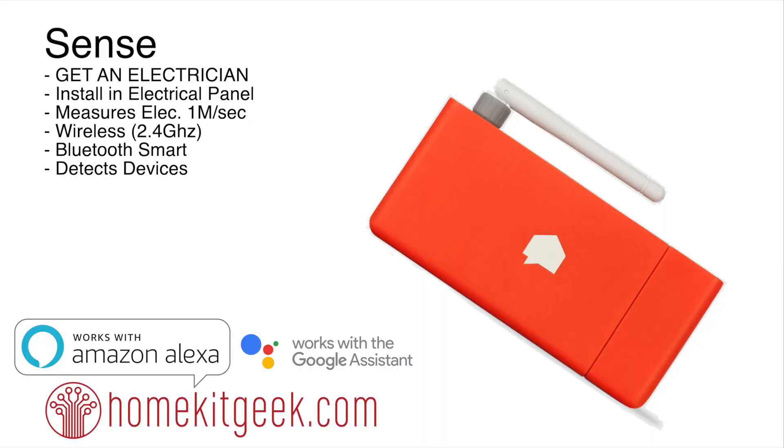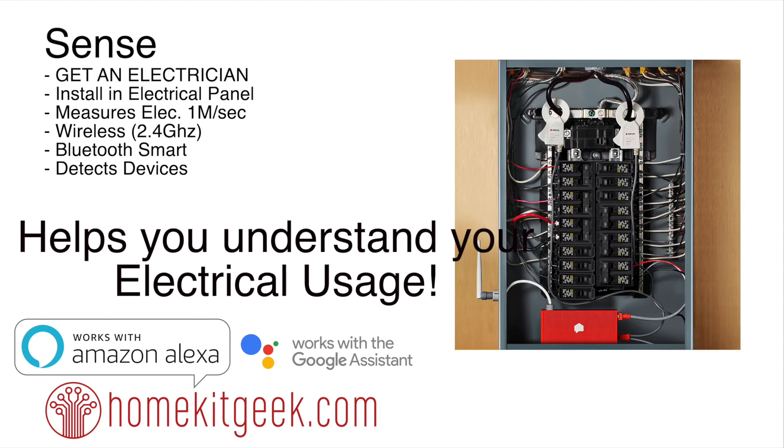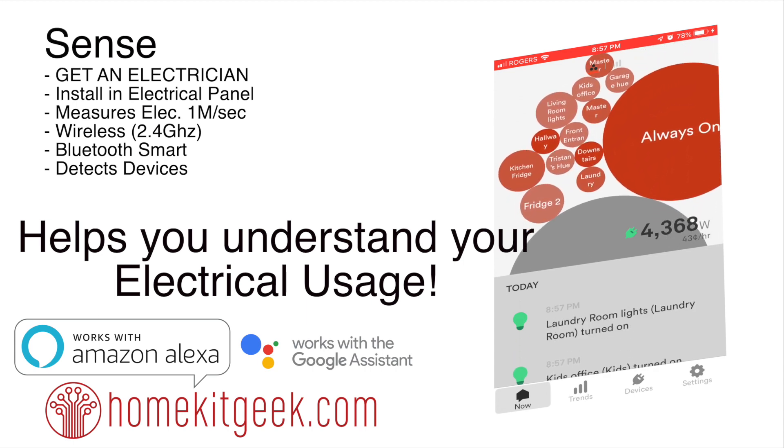The first thing I want to say is: get an electrician. Sense.com — this is a device that is going to install into your electrical panel, and it is going to measure your electric consumption a million times per second. With all that data, it's going to tell us what is going on, detect our devices, and more importantly, help you understand your electrical usage. It's both a wireless 2.4 gigahertz and Bluetooth smart device.